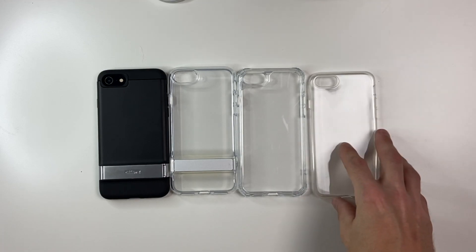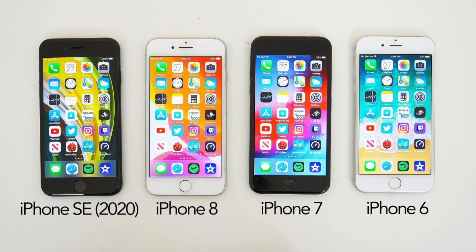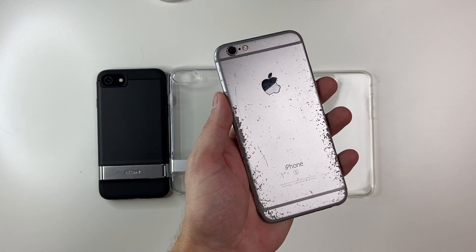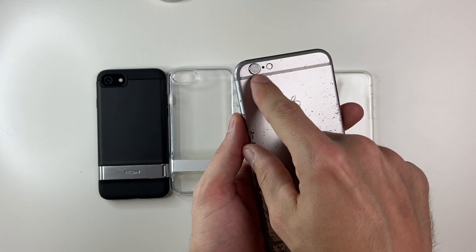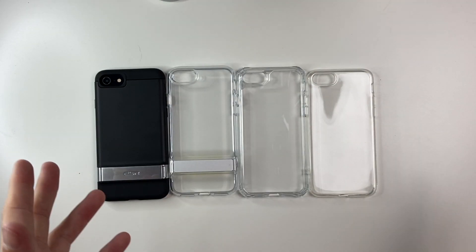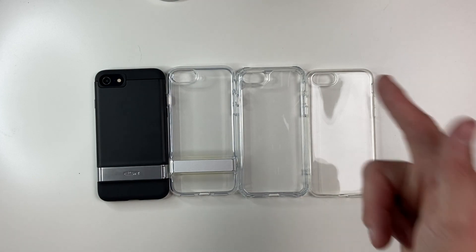The great thing about these cases is they are all compatible with multiple phones — iPhone 7, iPhone 8, iPhone SE2, or the brand new iPhone SE3. They'll also work with a 6 and 6S, those 4.7 inch phones, though it won't look right with the camera. If you guys have any questions or comments, feel free to leave them down below. I'll leave a link down below for all these cases if you're interested, and I'll see you guys in the next video.